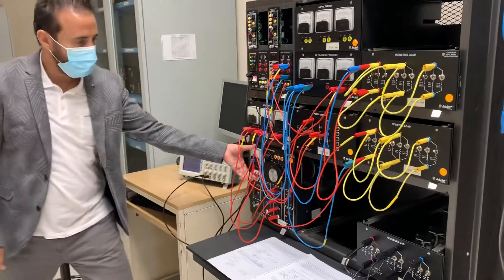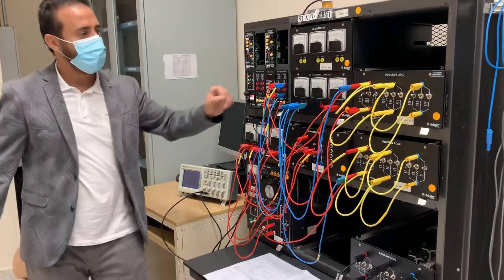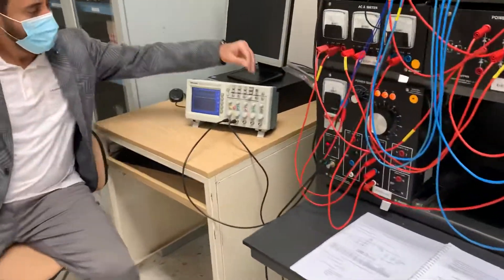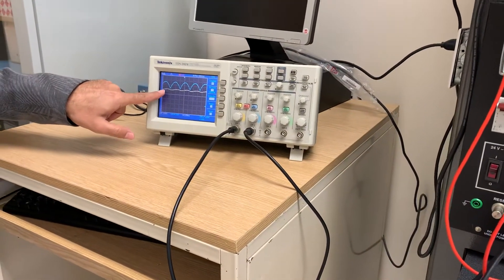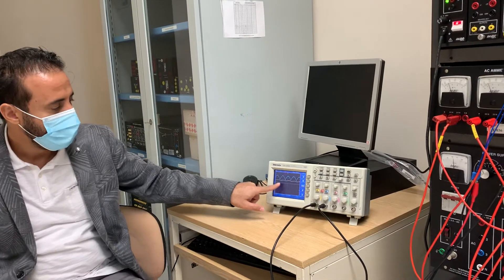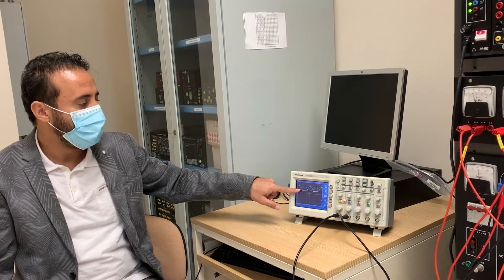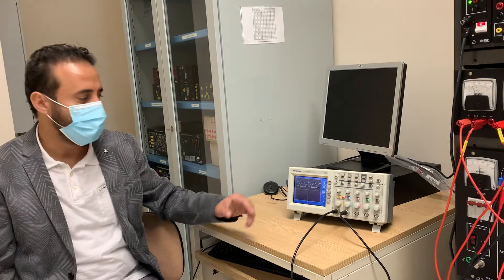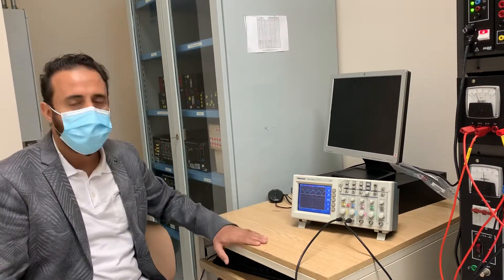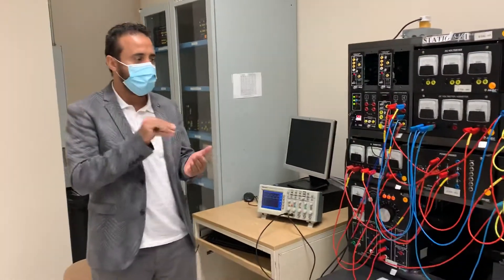I turned on — I just added the inductive load with a value of 0.2 H. Let's see the change. I'll stop it. The current is smoother now. This is one cycle and the current is clearly smoother. If I add more inductance it will be even straighter — the more inductance we add, the better the DC. The inductor filters the current and the capacitor filters the voltage.